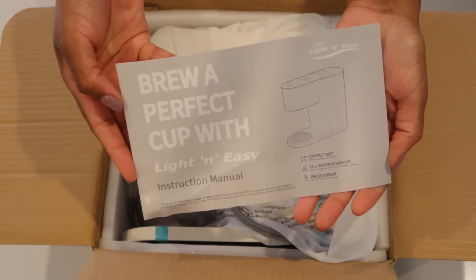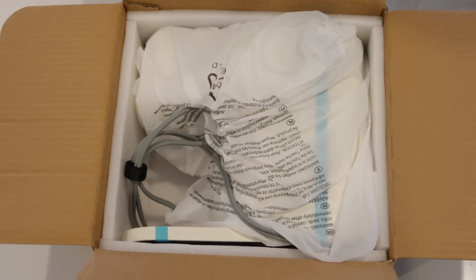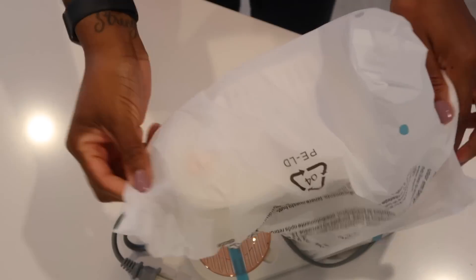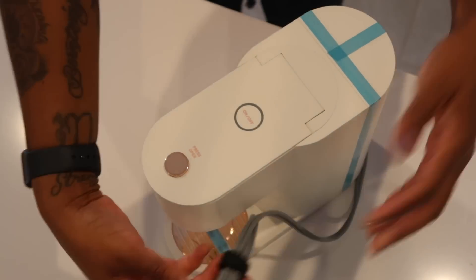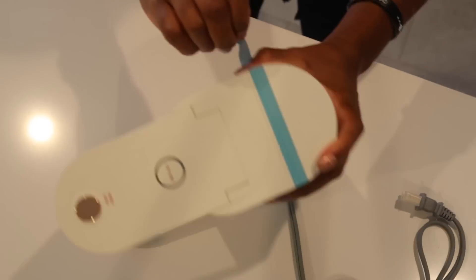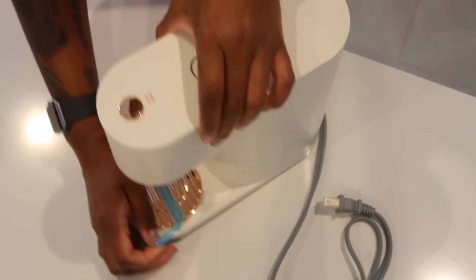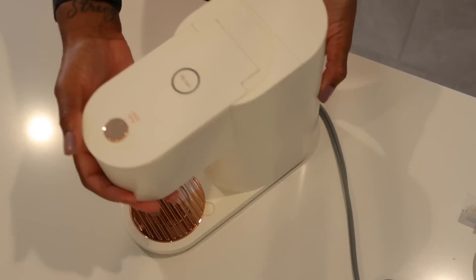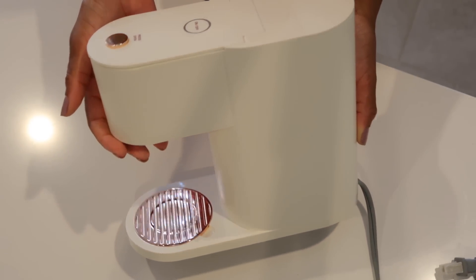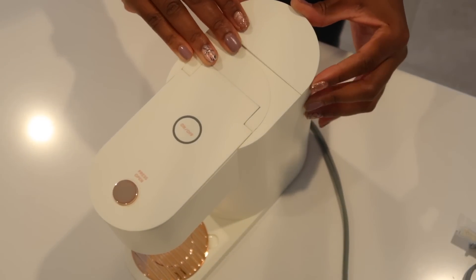When I took the machine out of the box I noticed it had a simple appearance. It wasn't over the top for a coffee maker, and I really like that because it also had a slim design. It's a solid white, simple design which gives your coffee machine a classic stylish look, and it fits in almost any home. I love how it does not take up a lot of space on the counter, because the two things that are always in the way are coffee makers and toasters.